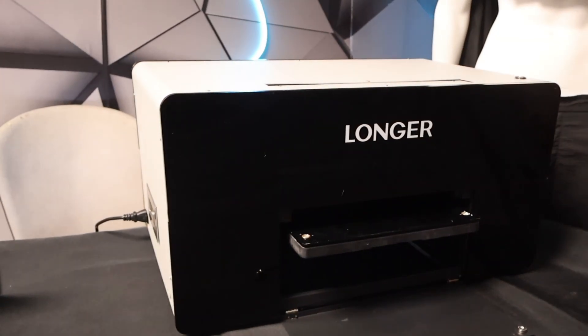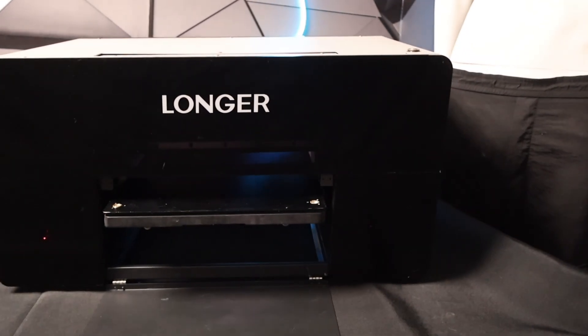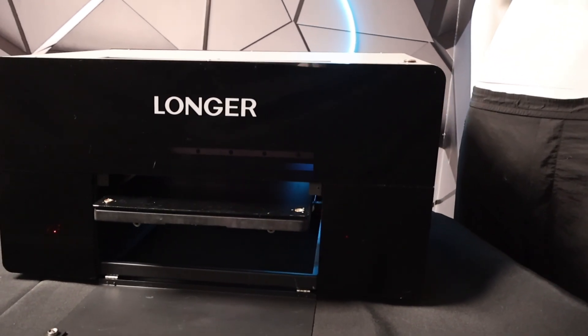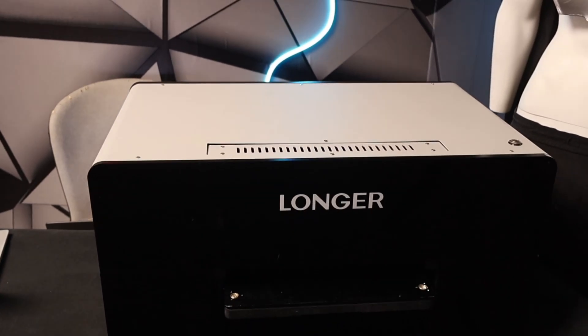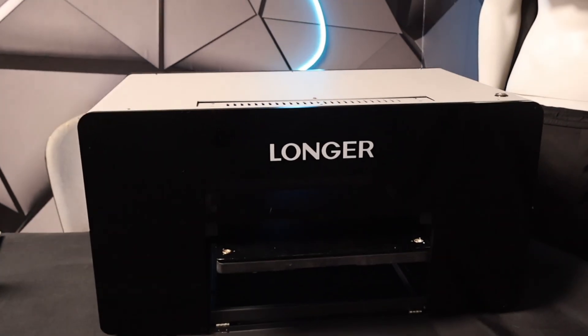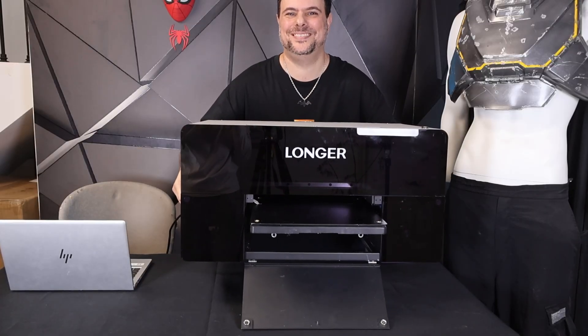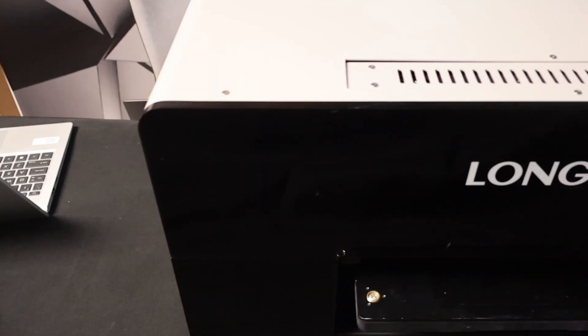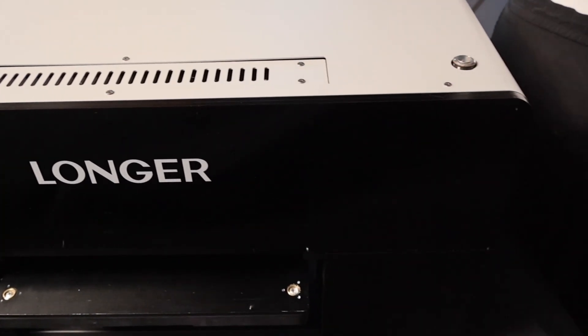Here's the best part — you don't need a factory for all this. This compact printer can handle it all at home. It's modern and minimalist, made from aluminum alloy, with transparent acrylic panels on both the front and sides. It weighs about 35 kilograms — solid and compact — but the print area is actually huge: 310 by 420mm.